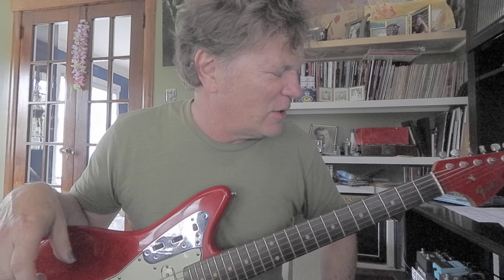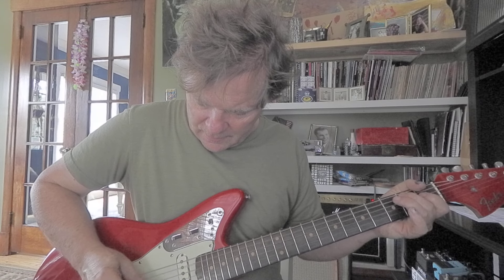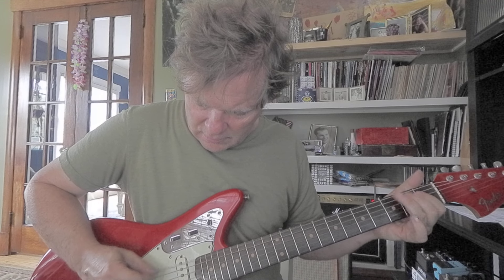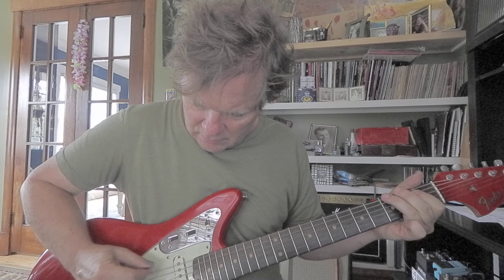I'm going to play a little bit of an Aerosmith song. E, E, G, B, D, D, B, D, B, G, E, E, E, E. I love that riff.